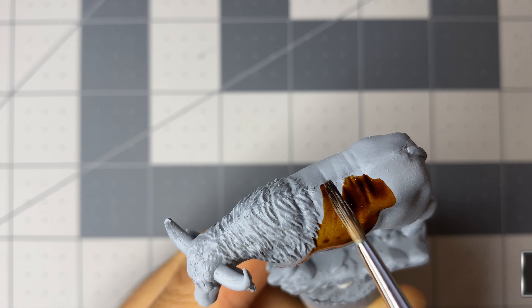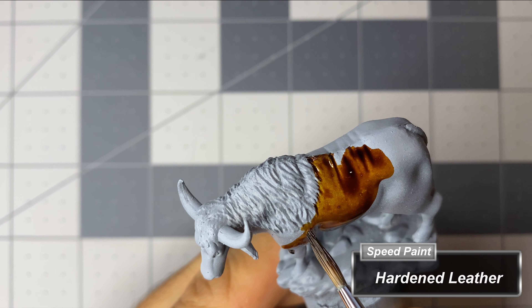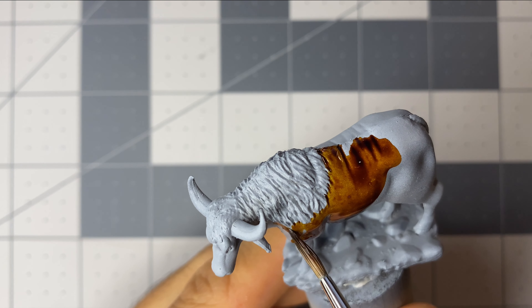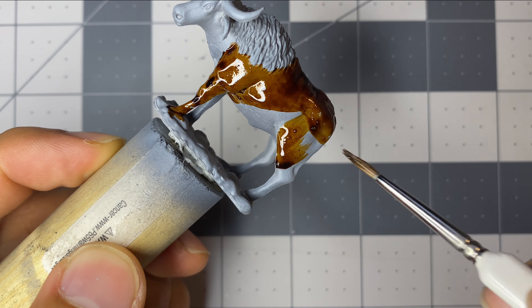As I apply the speed paint to the Oxen, I am careful to avoid as much of the mane and horns as possible, as these will be painted with a lighter color. The cleaner I keep the work now, the easier it will be later. On these miniatures there are few details, so this will be an easy task.